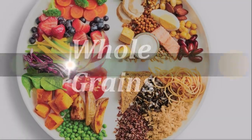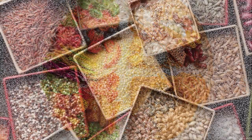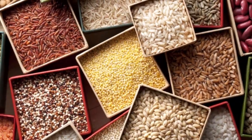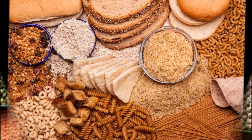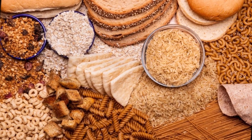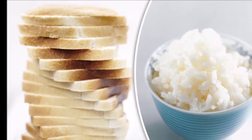Go for whole grains — one fourth of your plate. Whole and intact grains such as whole wheat, barley, wheat berries, quinoa, oats, brown rice, millets, and foods made with them such as whole wheat pasta have a milder effect on blood sugar and insulin than white bread, white rice, and other refined grains.